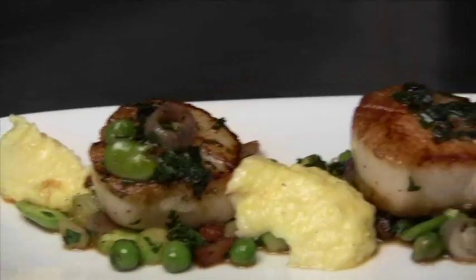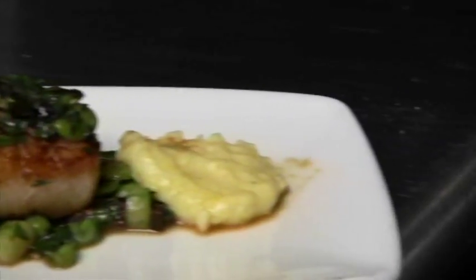This is our dish: seared diver scallops with spring vegetables and soft polenta and a Madeira wine sauce. We welcome you to come and try it.